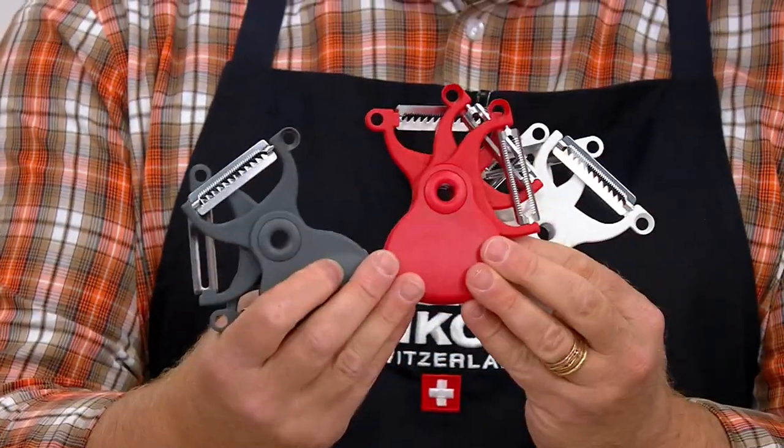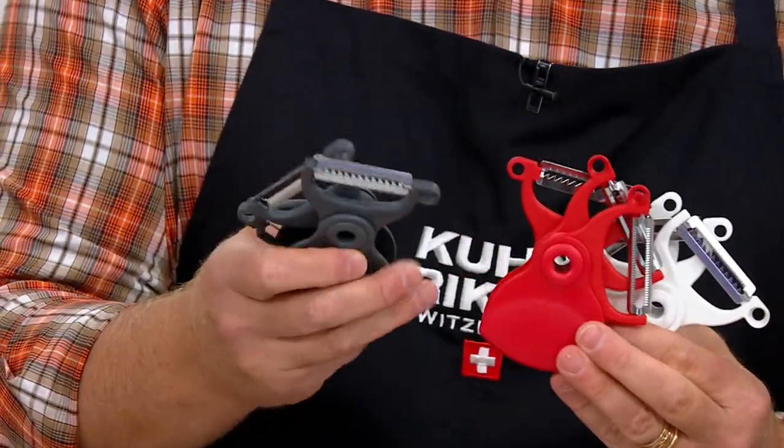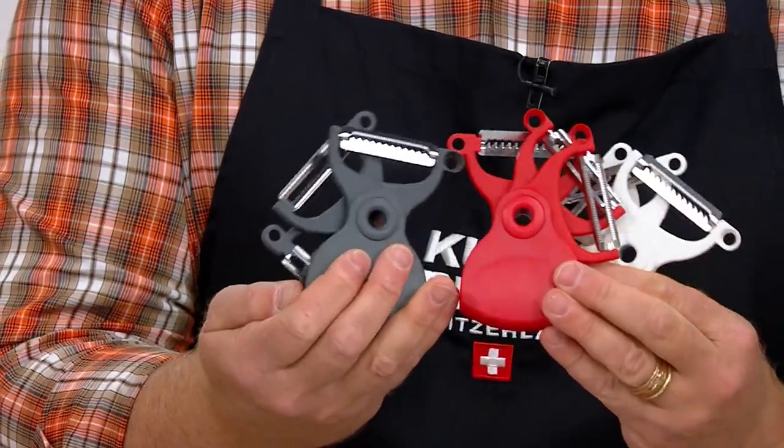Pick a blade, any blade. Pick a blade, any blade. Sorry, I had to — I didn't mean to interrupt you, but I'm so excited about this.